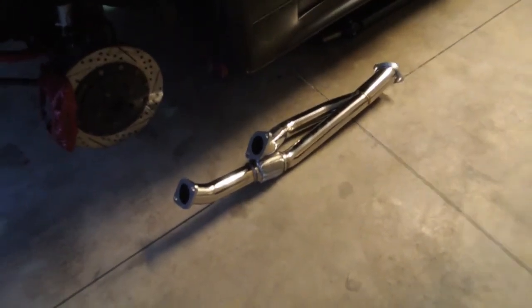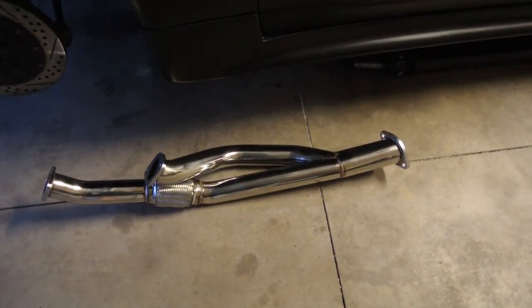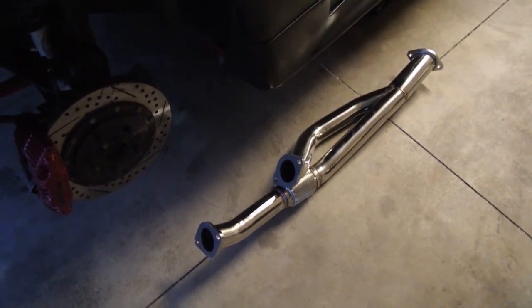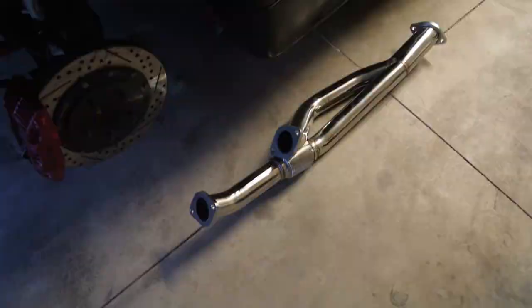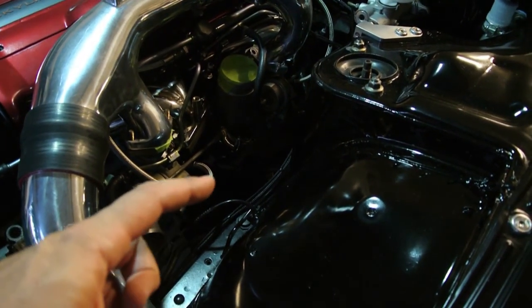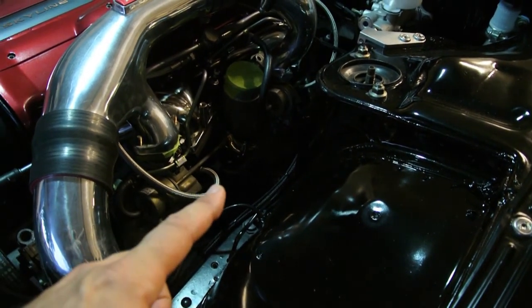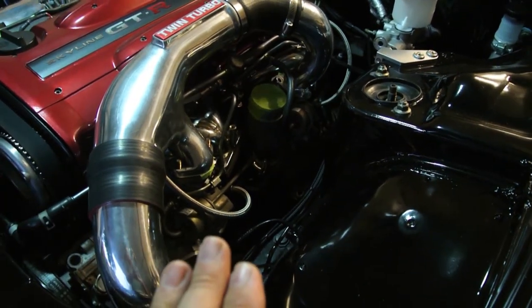Let's check out some of that progress. Number one, we got the exhaust. It's supposed to come off of both of the dump pipes and head back to our exhaust. Already tried to test fit it, but as I knew would be the case, it does not fit. The steering arm is right there, and the solid lines that screw into the steering arm from the actual rack itself are in the way of that dump pipe right there. So we've got to figure that out.